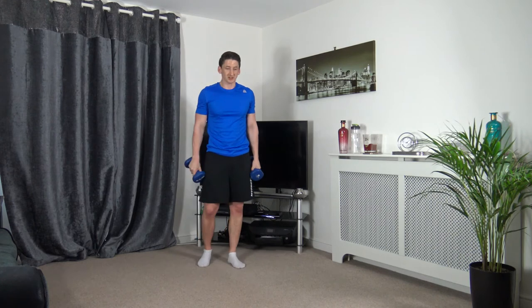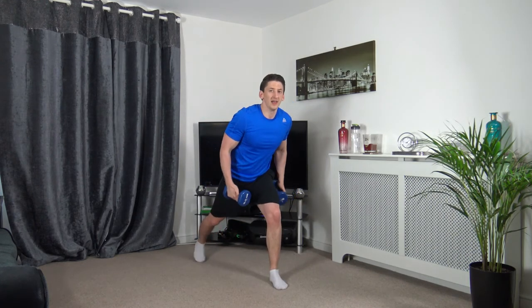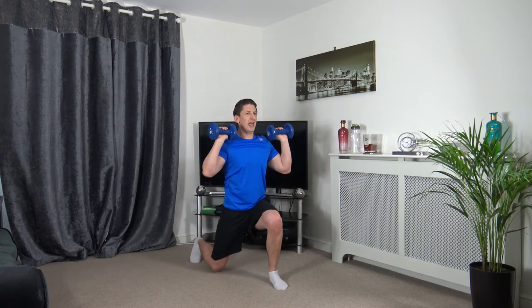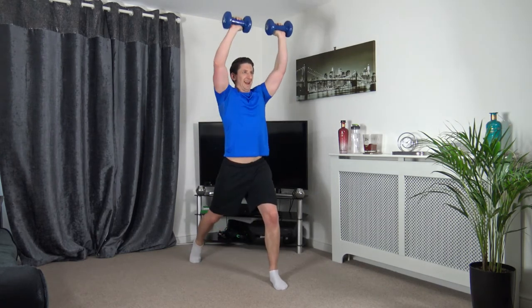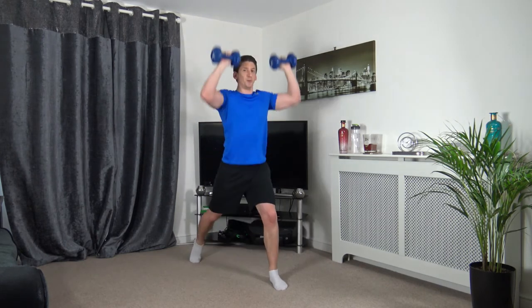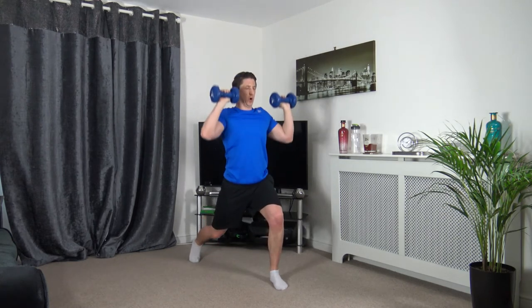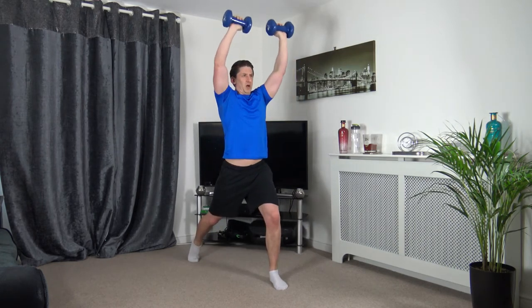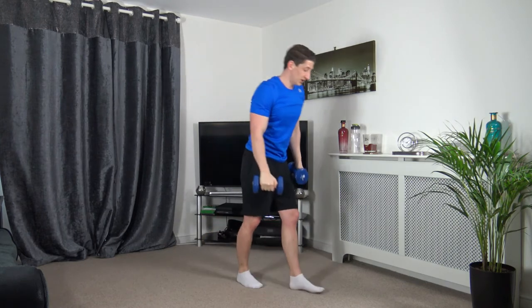Next one is the lunge press — going off in 3, 2, 1, let's go. Slow and controlled, head up facing forwards, engaging the core. Slow and controlled is what I'm looking for. Ten left — this one's aching, this is a nightmare. 5, 4, 3, 2, 1. I'm glad that one's over!